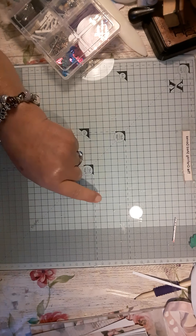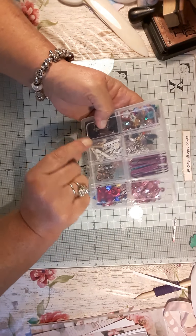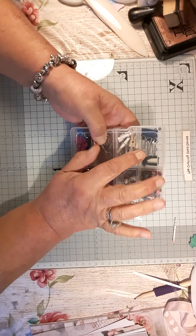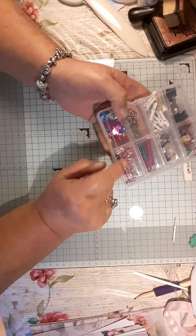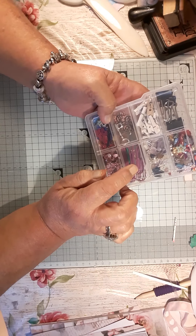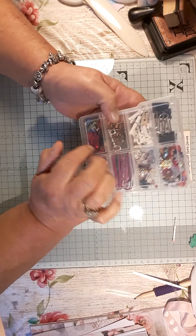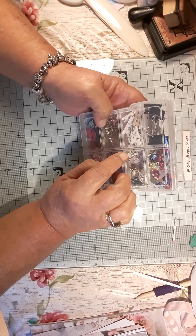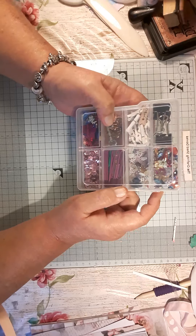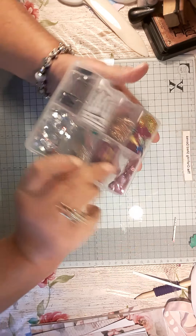And they were all different colours. Then I've put in all different bulldog clips, pegs, sequins, all different gems and bits and pieces, paper clips, spacers — all different things in there for you to use.